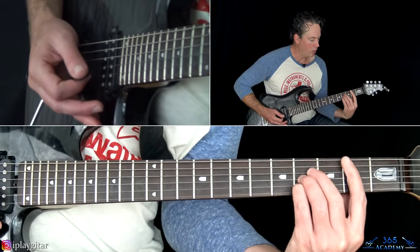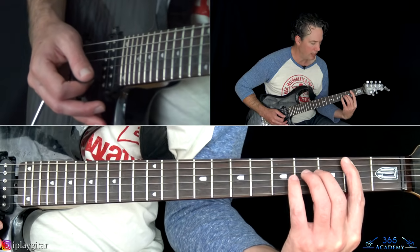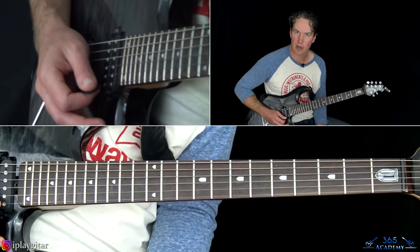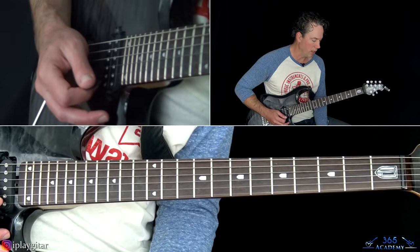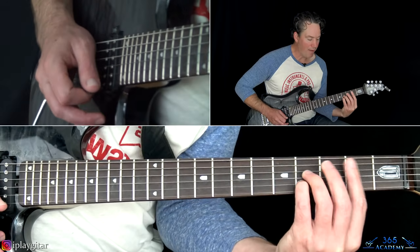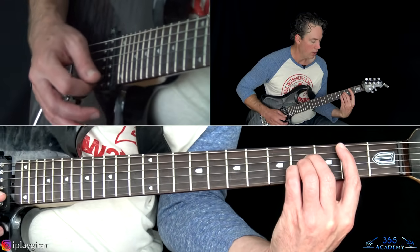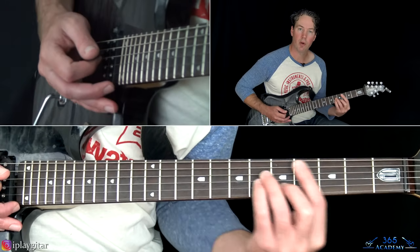From there, go down to a B major: second fret on the A string, fourth on the D, fourth on the G, and fourth on the B. You're also going to let that high E ring on top, giving you a D# with it — which makes it a B major add11 chord. Just do whatever picking pattern you want, kind of like we did with the C# minor.